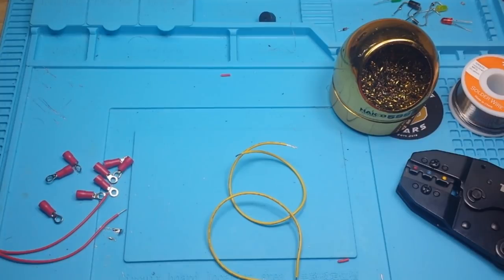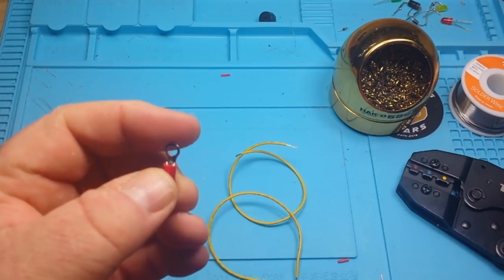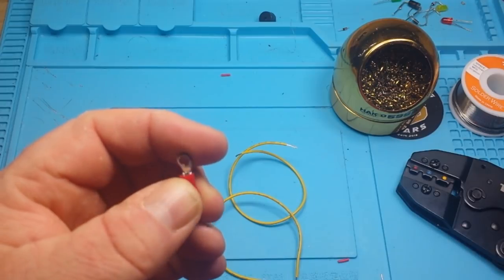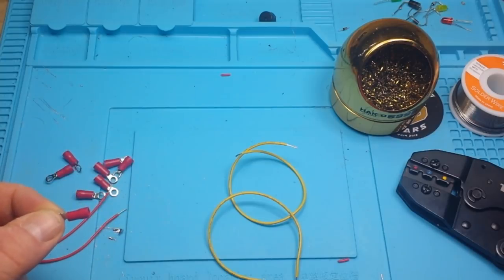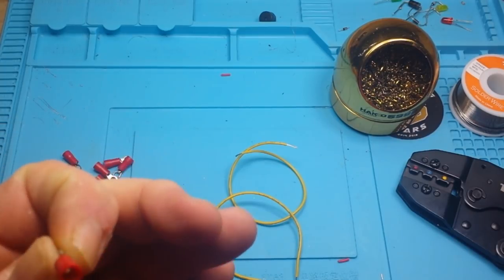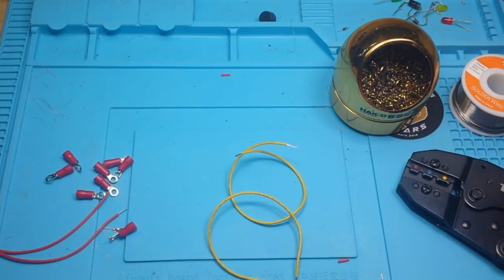Hey, what's happening guys? Today I want to talk a little bit about wire terminal connections. It doesn't matter if they're the ring style, the spade style, the lug style — it's just about the connections themselves and whether it's better to crimp them or to solder them. I know this can be a really hot button issue for people. The industry standard is to crimp with a proper crimp tool, and we're going to get into the reasons for that.